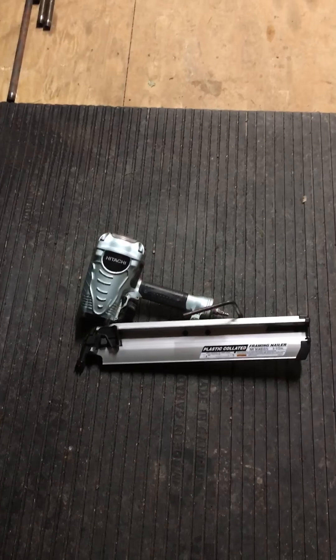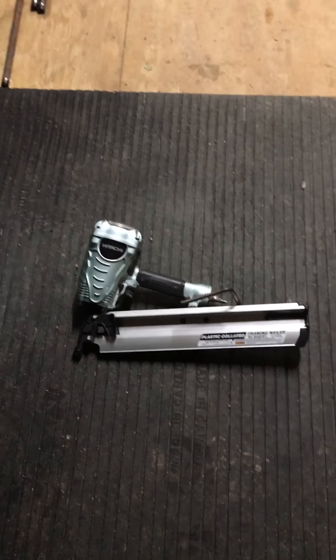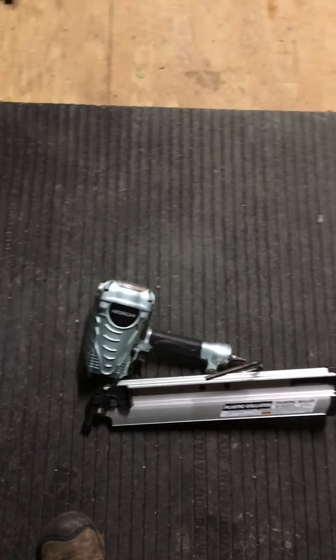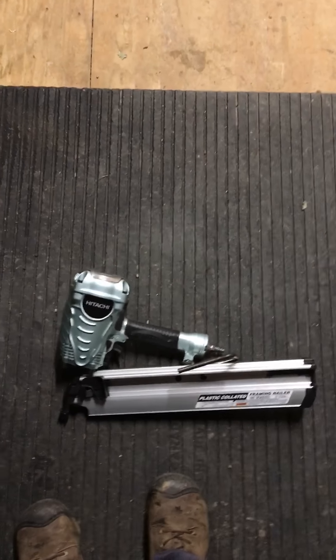Hey guys, it's Jesse here. It's been a good while since I made a video and I wanted to make a video on this Hitachi nail gun.